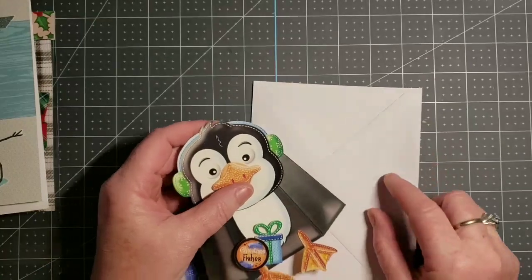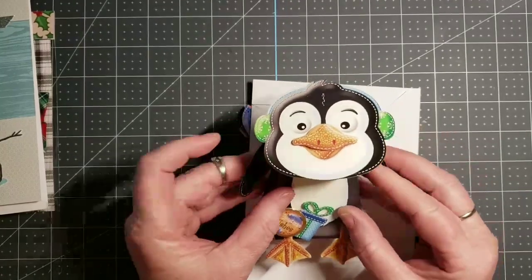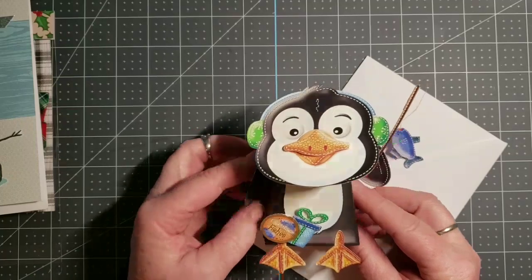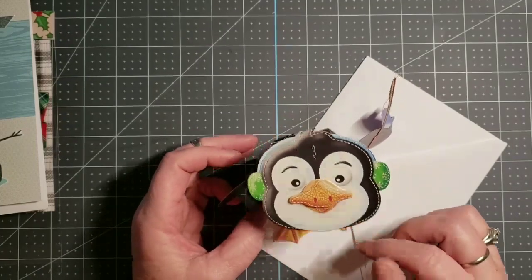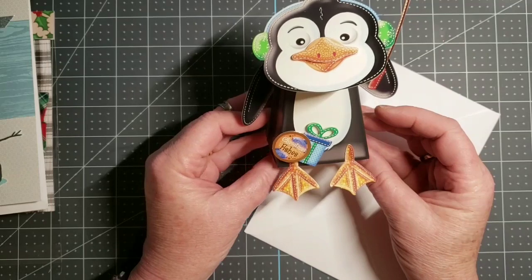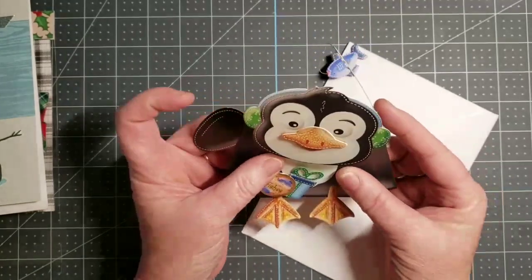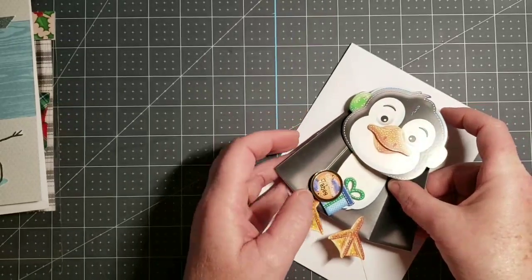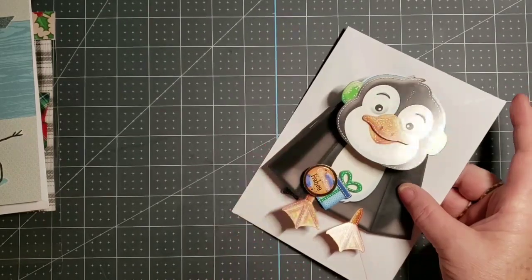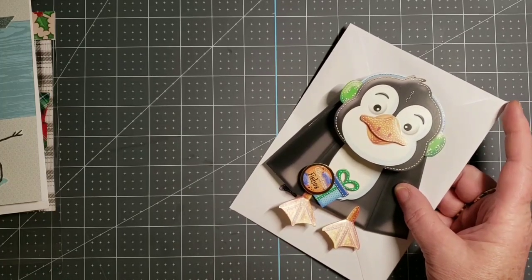I also made this card. This is a box pop. It's a little penguin and he's fishing. It's got a bobbly head. It stands up and makes a little box-type deal, but it also folds flat to fit in the envelope. These box pops are made by Hunky Dory.